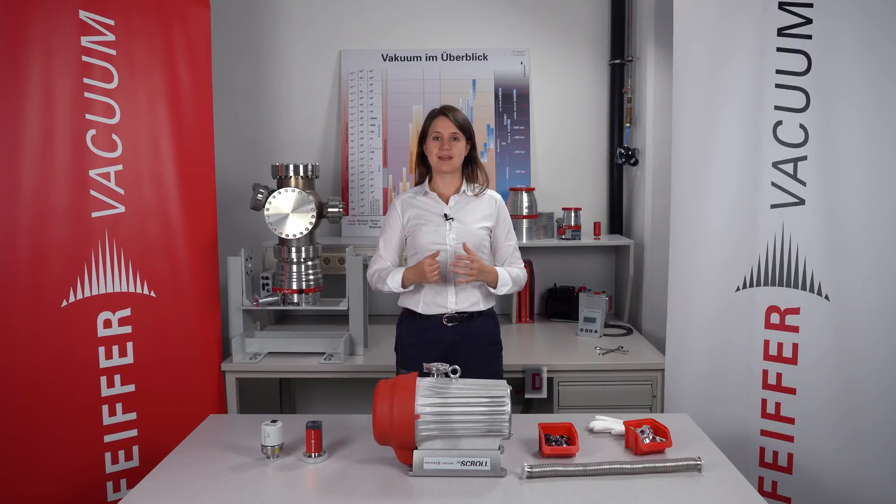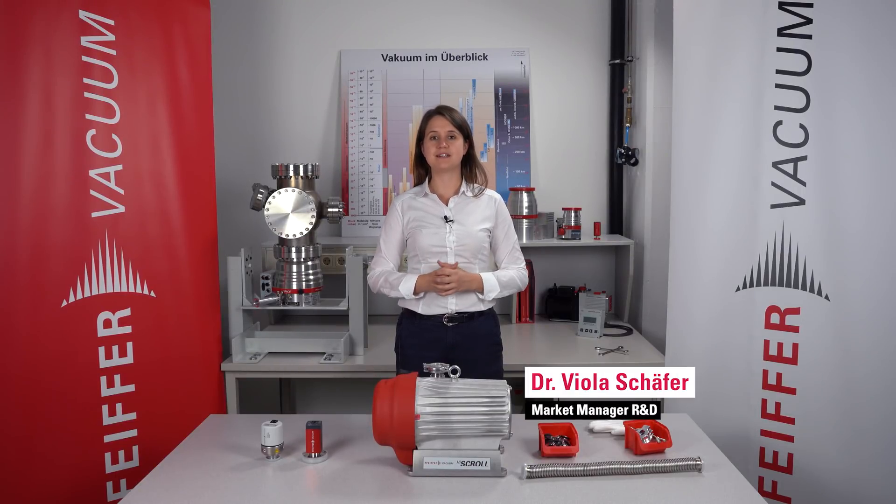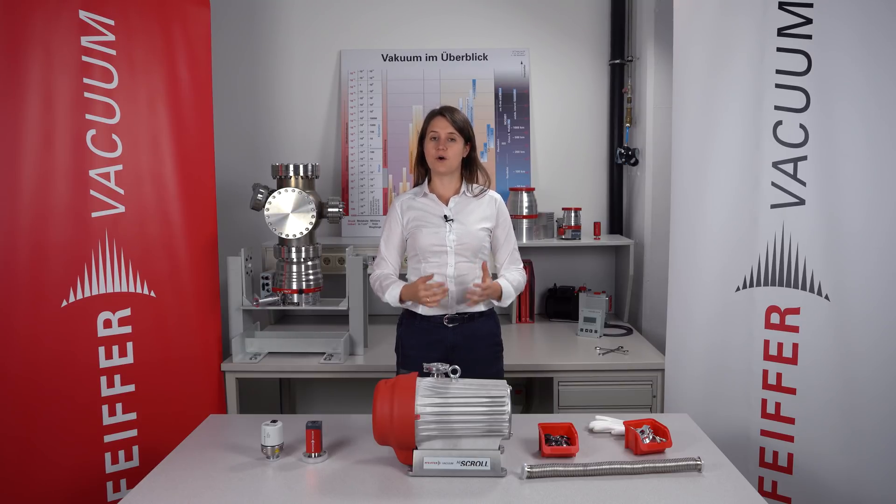Welcome back to Pfeiffer Vacuum. In the last video I talked about the fundamentals of vacuum technology. The final pressure of a vacuum system depends on several factors of the whole vacuum system, and today I would like to talk about the requirements of a chamber and the components for your application in the UHV range.